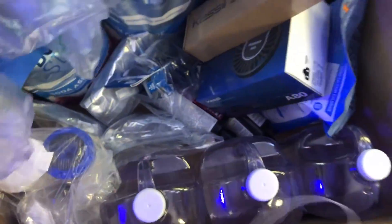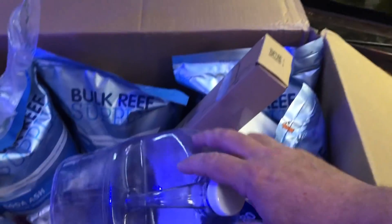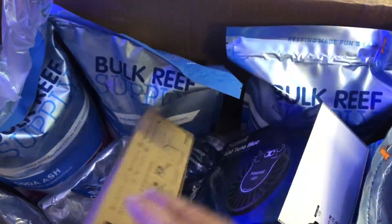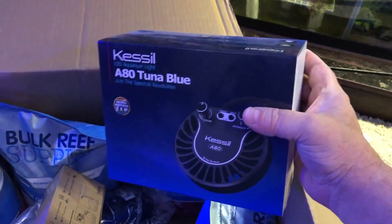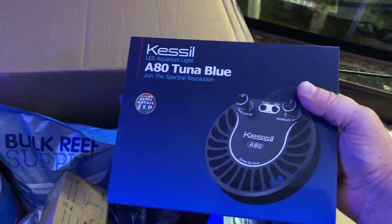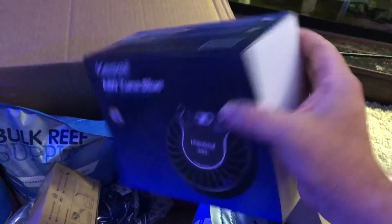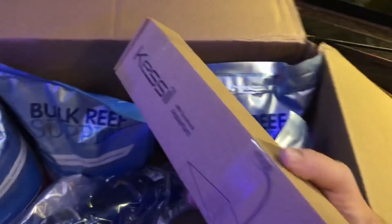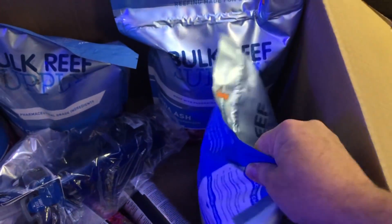The big box just came today. I picked up a couple of mixing jugs for my two-part — I needed new jugs, got three of them. And this is pretty cool: I picked up a new light for my five-gallon nano reef up on my desk — the Kessil A80. Unfortunately it wasn't on sale, but it was something I wanted anyway. I also got the little mini gooseneck mount for it, which will be going onto the tank.